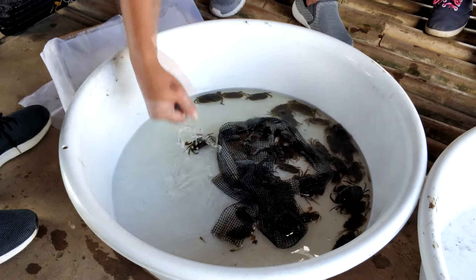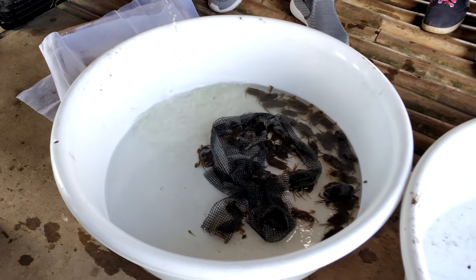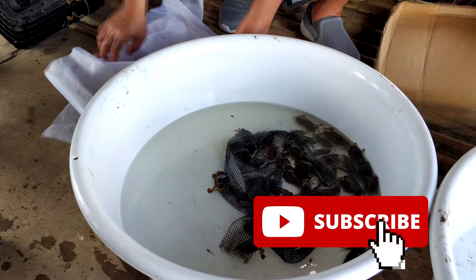Welcome back guys. For those who are new to RS Aquaculture, we actually produce content with regards to shrimp farming and mud crab farming using RAS systems or even biofloc systems. Like and subscribe if you like our content and you'll get a weekly notification on our latest content.